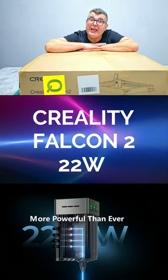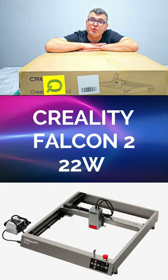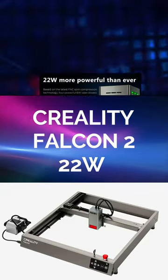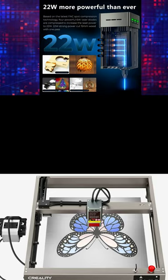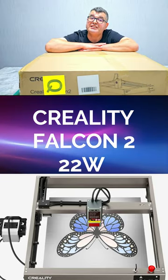Welcome back to our channel guys. Today we have something truly remarkable to share with you: the Creality Falcon 22 watt laser engraver. This incredible machine is packed with cutting-edge technology and features that will take your creations to the next level. Let's dive right in.